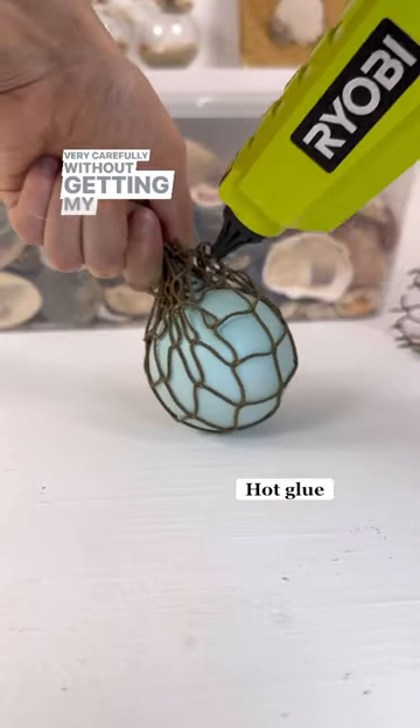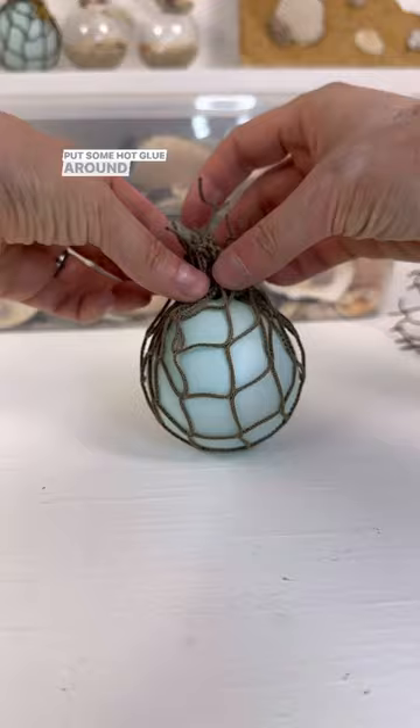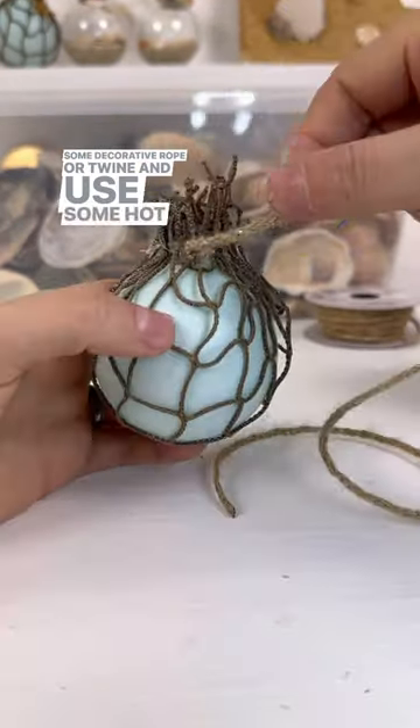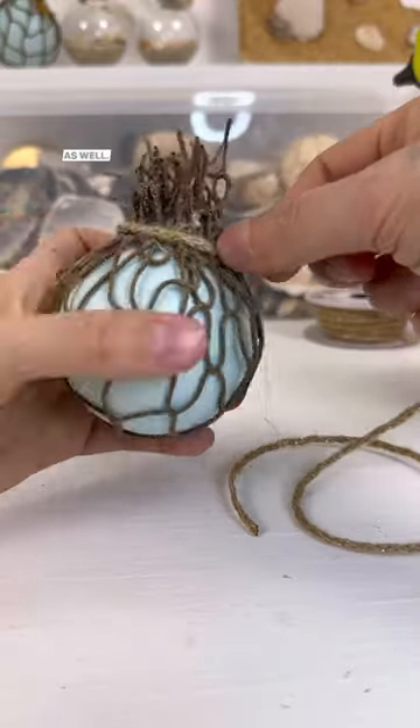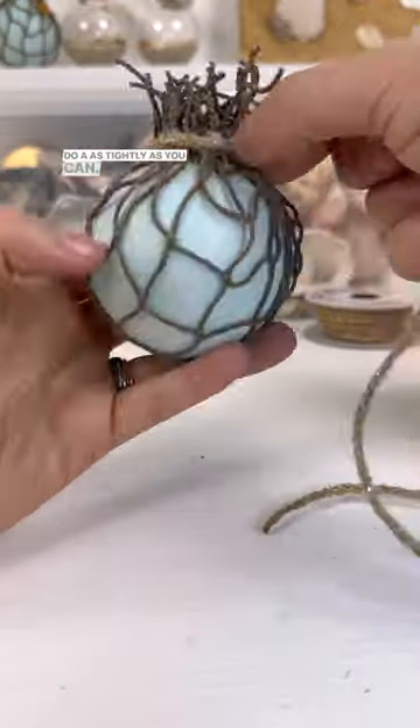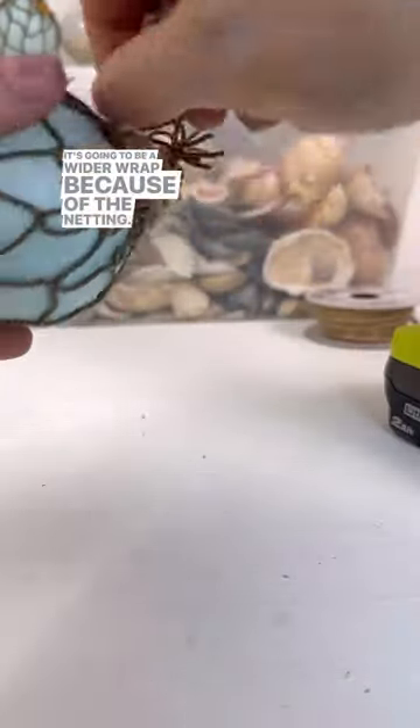Very carefully, without getting my fingers, put some hot glue around where the net meets around the edge. Then use some decorative rope or twine and use some hot glue to wrap that around as well. Again, watch your fingers. Do it as tightly as you can — it's going to be a wider wrap because of the netting.